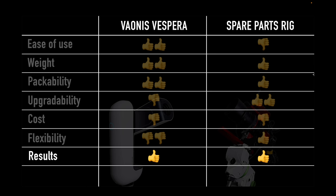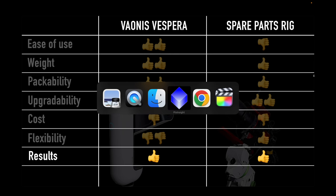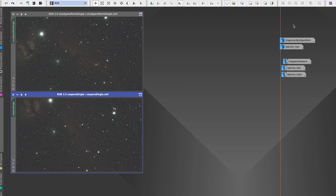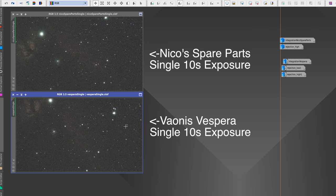In terms of the results, I think both did pretty well — I'll give them both a thumbs up. Moving over to PixInsight to look at the results: since these were using the exact same optics — a 200mm focal length lens at F4 with the same IMX 462 Sony chip — the single frames look remarkably similar. The composition is slightly different in rotation, but the Horsehead is centered on both, with similar star sizes, detail, and noise levels in a single frame.